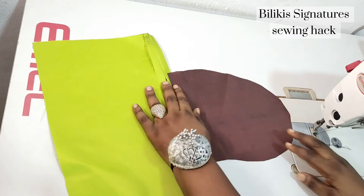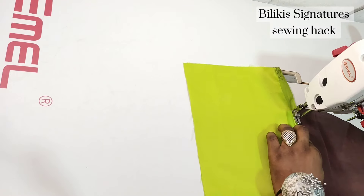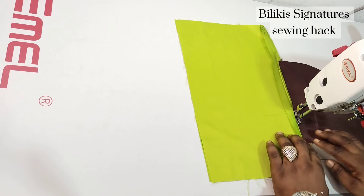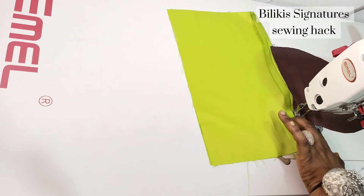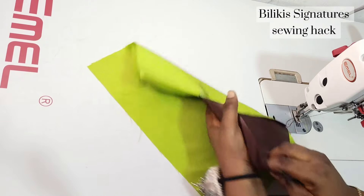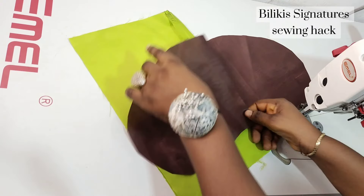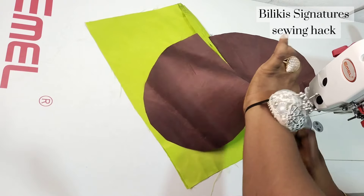Then I'm now going to sew on it. So this is what I want to have — can you see? So I'm going to take the second one and also sew it. Remember this has to come down, so I'm just going to sew it to the seam allowance alone.